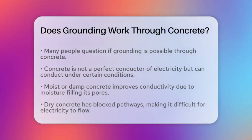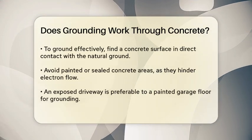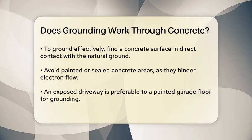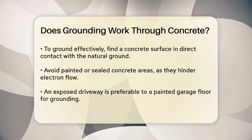Imagine concrete as a network of interconnected pathways. When it's dry, these pathways are blocked, making it harder for electricity to flow. But when it's moist, it's like the pathways are open, allowing electricity to travel more freely.